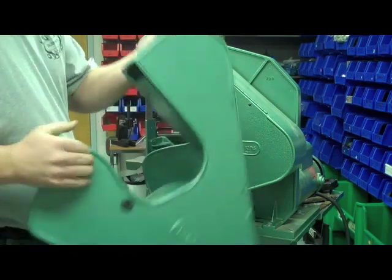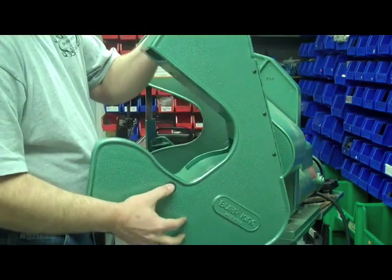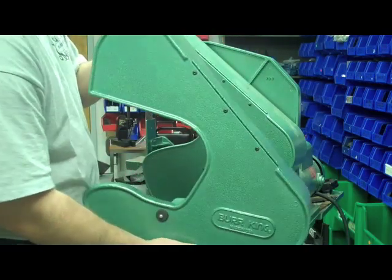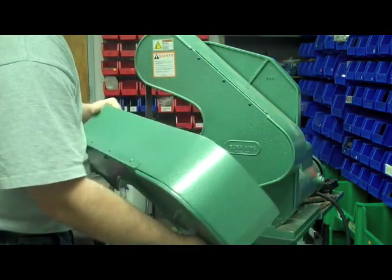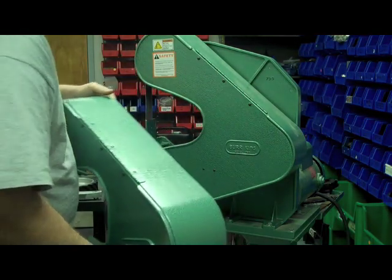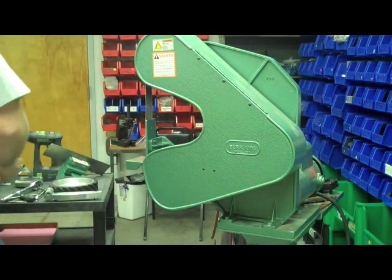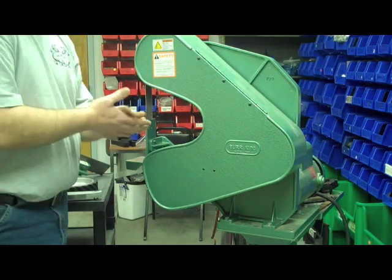Another improvement we made was the latch here. We're using a rubber grommet and a stud, so it's real nice and secure, not a whole lot of vibration. This is available as a kit — bolts right on. Go ahead and call Burger King; they'll get you a quote on that for a replacement to upgrade your guard.